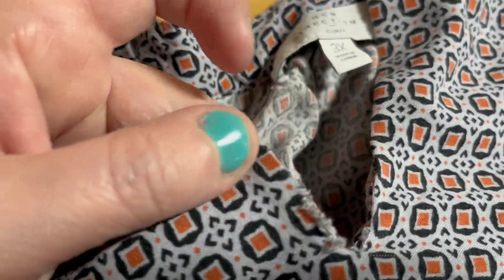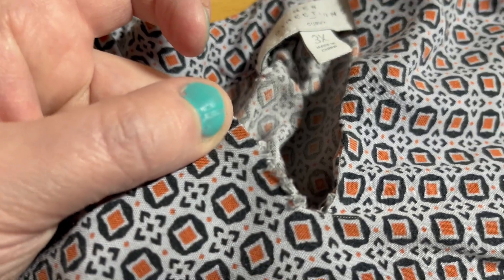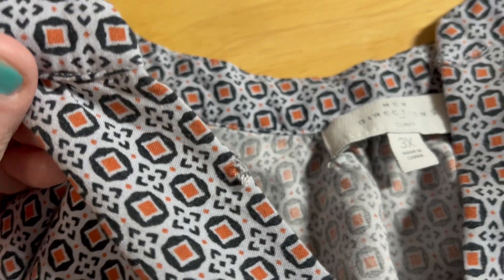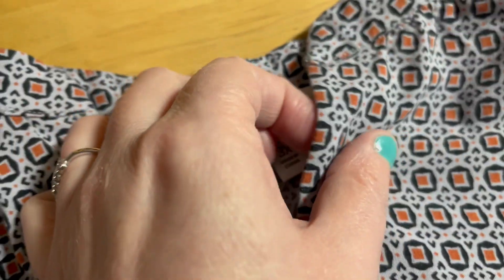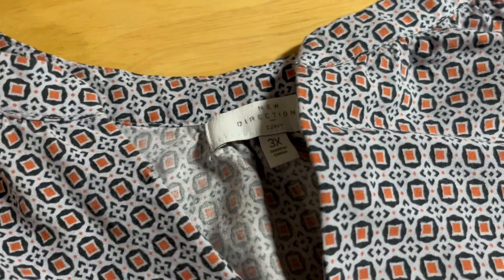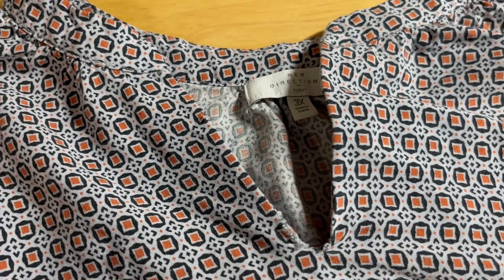The seller was really upfront about it. They gave me some pictures and showed me that the neckline was really the only thing that was wrong with it. But I loved the rest of it so well, I decided to go ahead and purchase it and then figure out how I was going to fix the neckline.